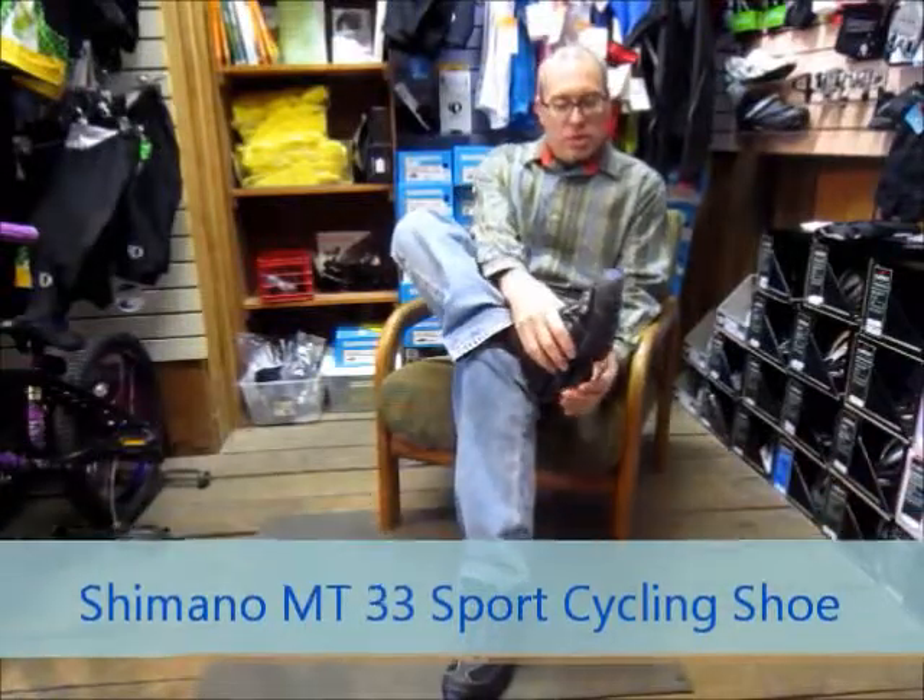Hi, this is John of Cyclopath Bicycles of Athens, Ohio, and I'm going to talk about shoes and shoe covers. Right now I'm wearing the Shimano Sport shoe — it's called the MT33. It's a great shoe. It's nice and stiff from the ball of your foot back. It also features a bottom plate that you can remove and use these with Shimano SPD pedals or any other type of SPD style pedal.